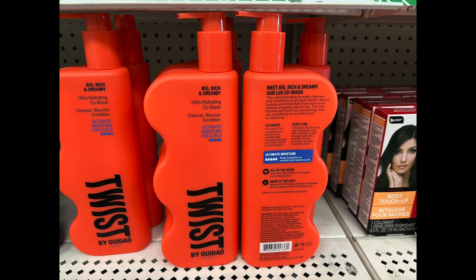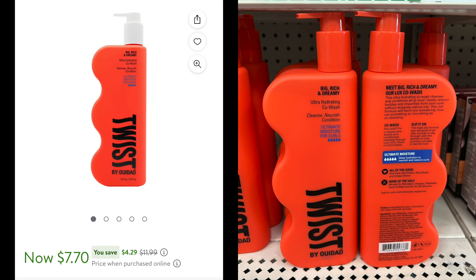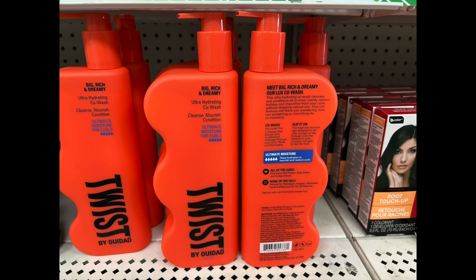At another Dollar Tree, I found the ultra hydrating co-wash — the ultimate moisture for curls, rated five out of five in the moisture department. It's for dry curls, cleanses while leaving curls conditioned. It's a high-slip formula, silky enough to slip through even the tightest coils so every curl gets to feel the love.